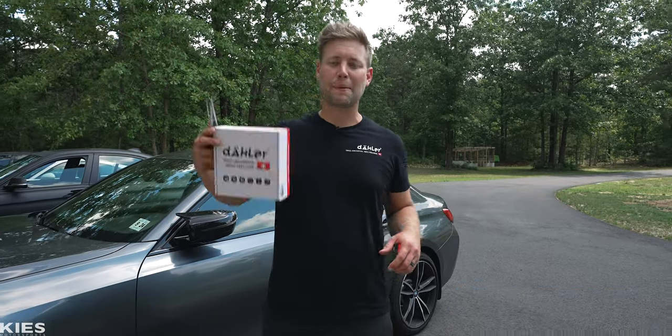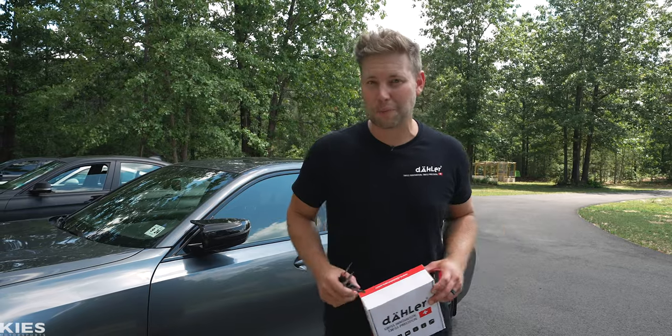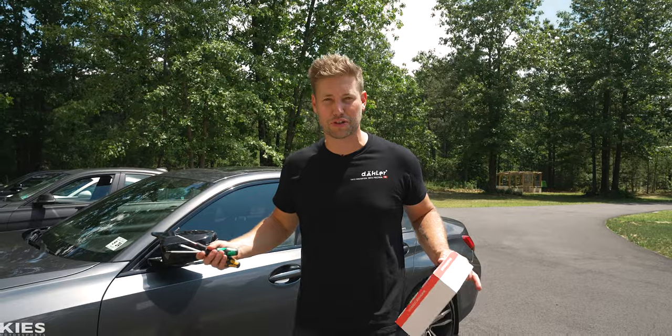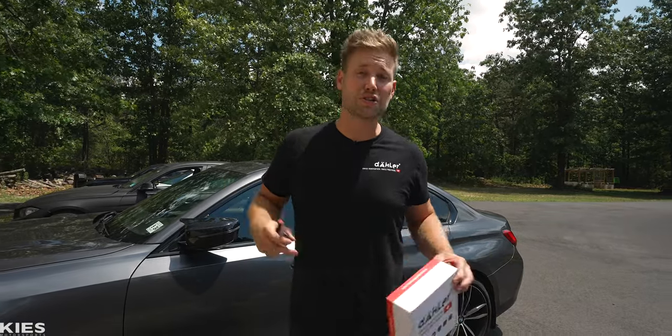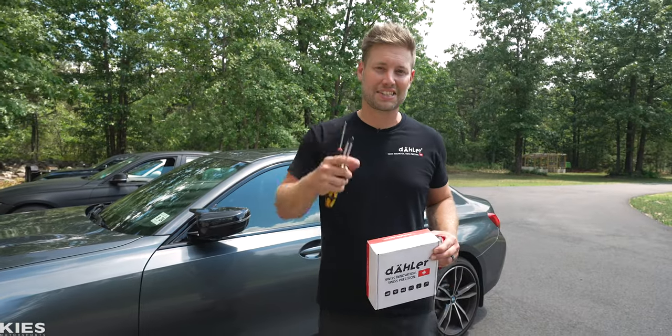Hey, this is Brian and in today's video I'm going to show you step-by-step how to install the all-new Daylor ATTC, which is a throttle commander and an anti-theft device on a G-series BMW. For today's demonstration we are going to be showing you on Zach's G20 330. If you have an M340i, a G22, or most other G-series, the process is about 95% the same. So with that, let's get started.